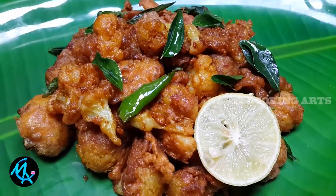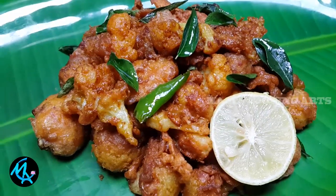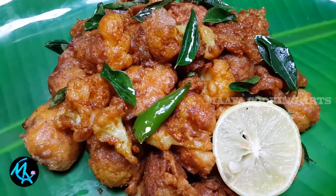The Cauliflower Egg 65 is ready to eat. This is the taste of the Egg 65. If you like it, share and subscribe to our channel. Thank you.